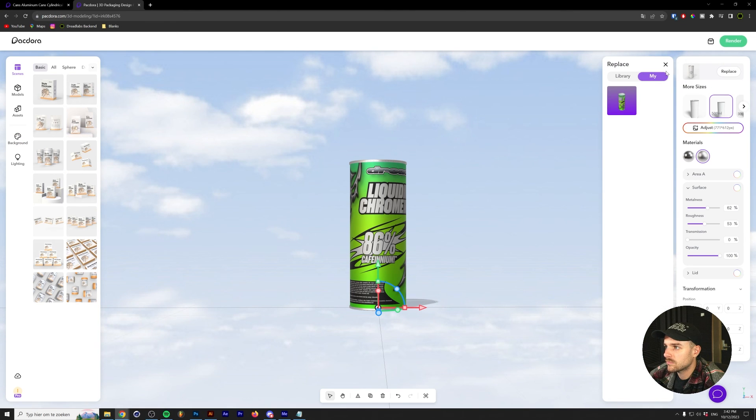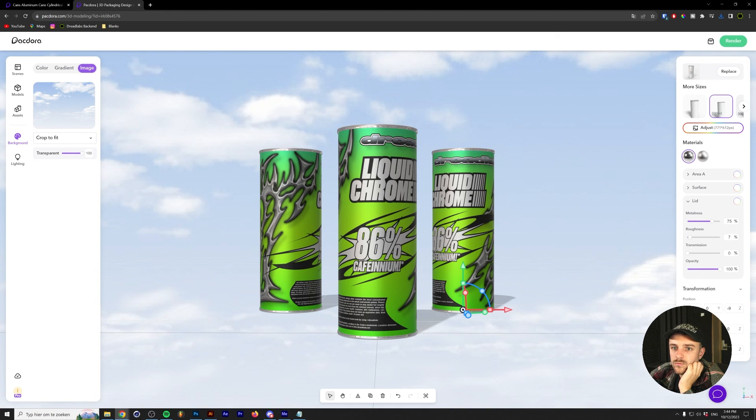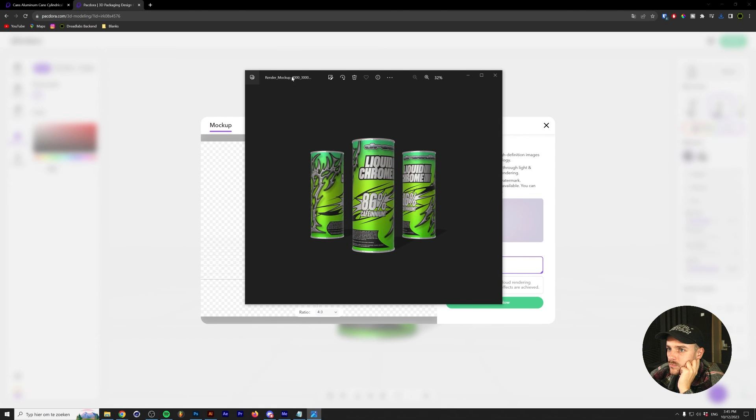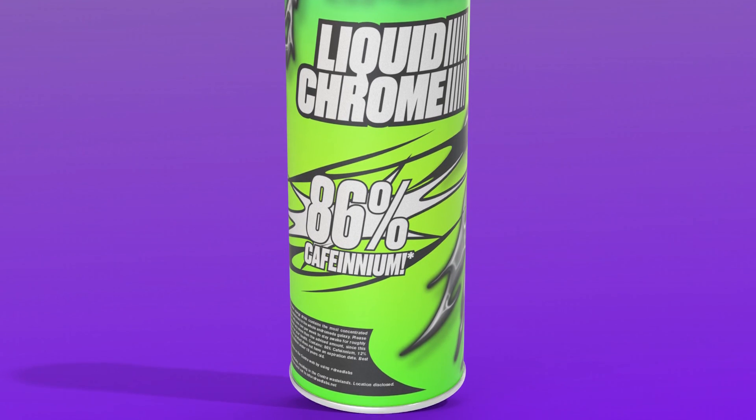At first I was a little scared since the render options only showed JPEG, but after making my background transparent in the editor, I was able to render a transparent 4K image of my can. I'm really happy with the result and I'm in love with how easy it was to generate these mockups. I'm used to creating mockups in Cinema 4D and it can be quite a hassle — you have to get your models yourself, create the materials yourself — and all of that really takes a long time to master. Of course it gives you more freedom, but usually you don't need all those settings just to create a proper mockup.